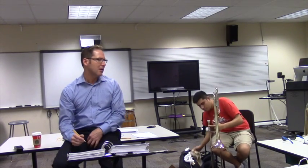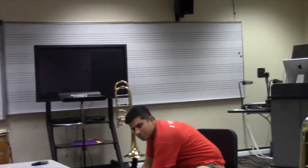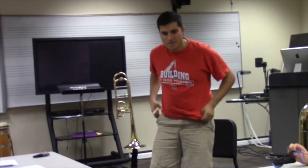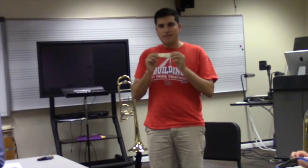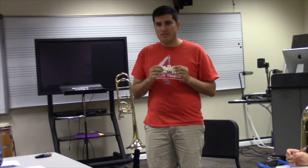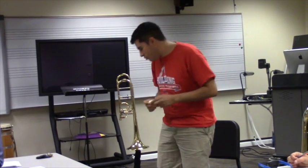Thomas is going to show how to clean the slide — take notes on this. He did this in San Antonio and a lot of band directors said it was the first time they'd ever seen it done. The standard product is Trombotine — it's about $7 a tube and lasts several years because you don't need much. Band directors now are switching to Yamaha slide oil, but Trombotine is still what you'll mostly see in schools.